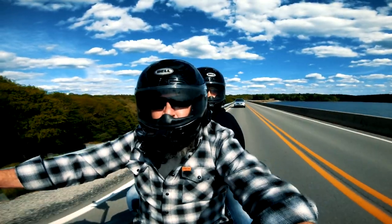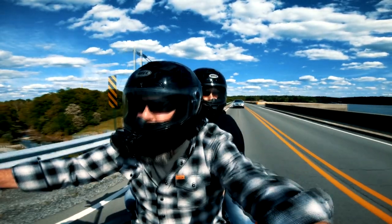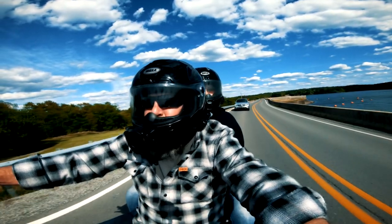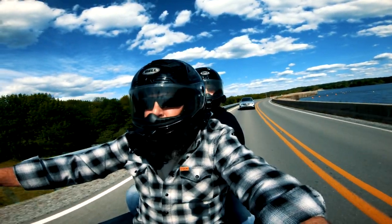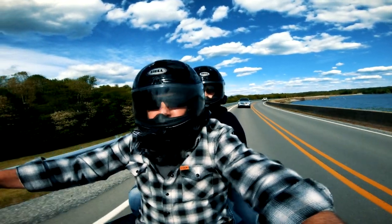Those are a couple of things that I like about the helmet. Mary probably agrees with me on these features. It's her first time ever wearing a full-face helmet. What are your opinions on it so far?